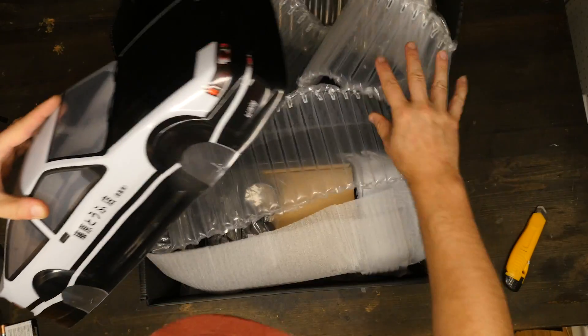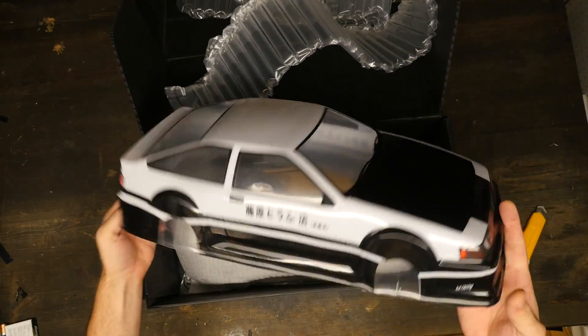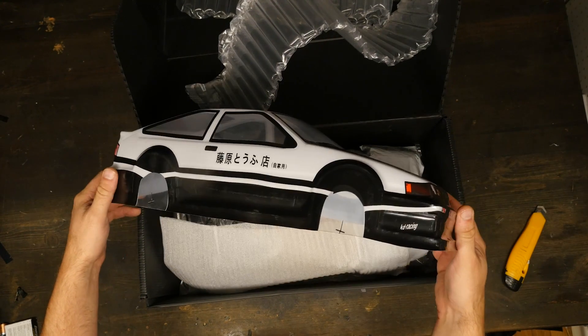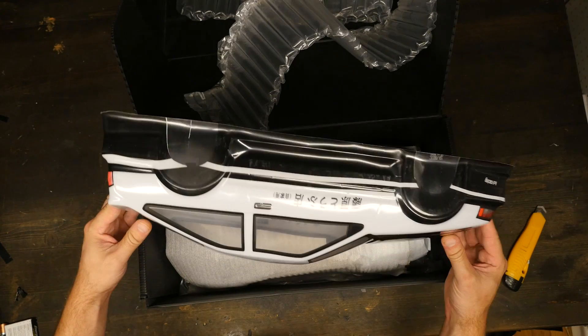It comes with a pre-painted body. Who wants this body? Does anybody want this body? I figured out a way to give this away.